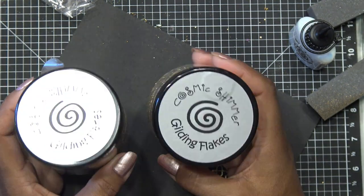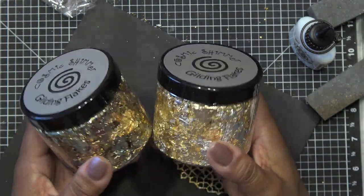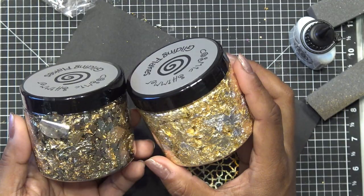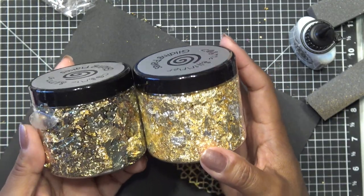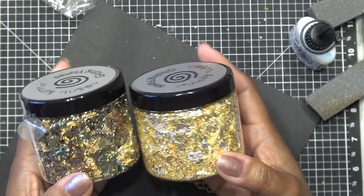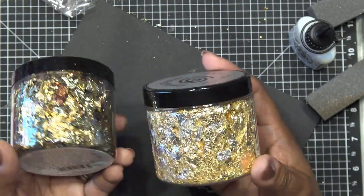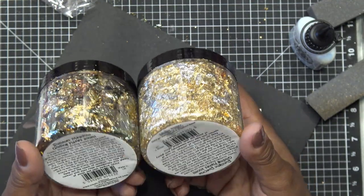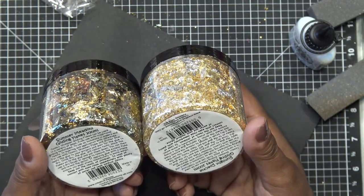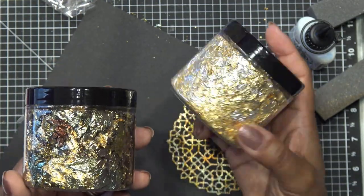So I am reviewing the Cosmic Shimmer Gilding Flakes. I picked these up on HSN - I think this is the meadow set, I'm not real sure. They have two different sets but this is the only one available right now. I think they have it for like $29.95. It comes with your two pretty good size jars of this stuff, about 200 milliliters. It's basically like gold foil flakes.